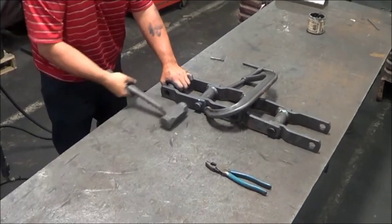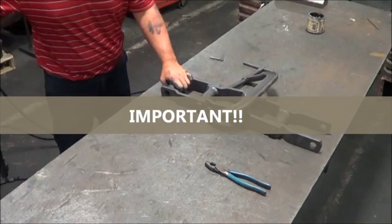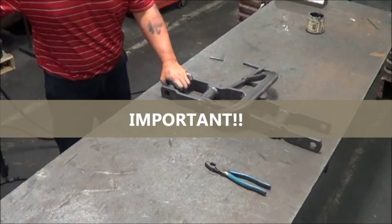Note: there is a designed interference between the pin and the outside sidebars to increase the life and integrity of your chain. Do not grind the pins or modify the holes in the sidebars, as this will void the warranty of your chain.